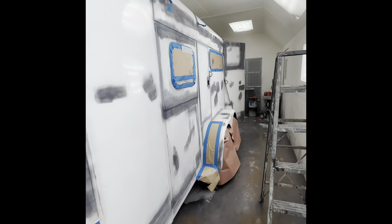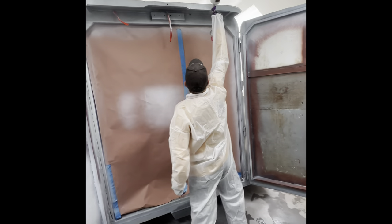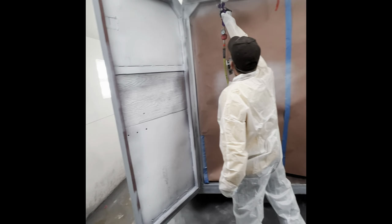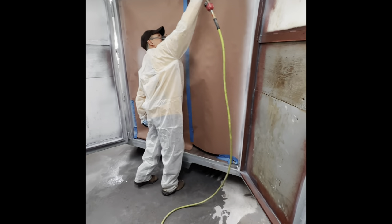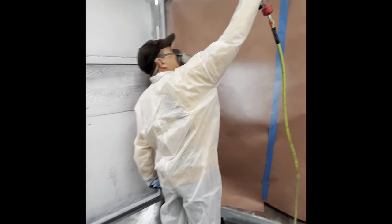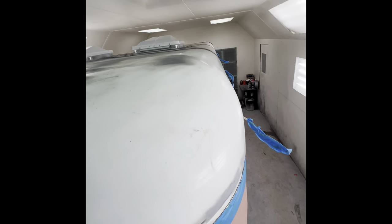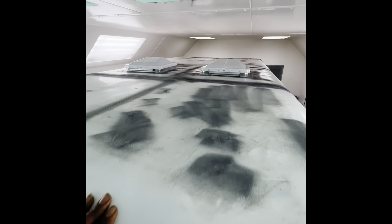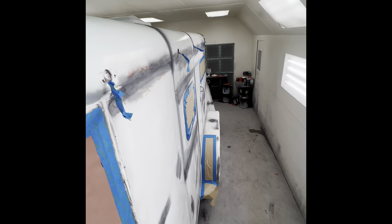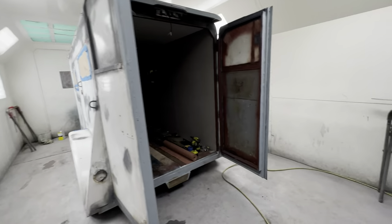Now we're at House of Cars in Hammond, Indiana at their paint booth. Here is Steve at the back of the trailer getting the awning and doors painted. Unfortunately I wasn't able to get a lot of video footage, and I'm sorry about the quality — this was filmed on the phone instead of the GoPro. At the roof, there was a lot of roof repair he had to do to make sure there were no leaks. He taped everything off and started painting. I had to take over the painting and wasn't able to get any more footage.